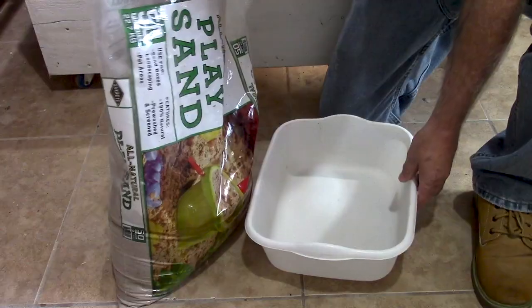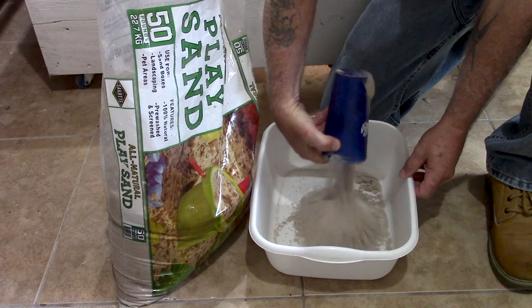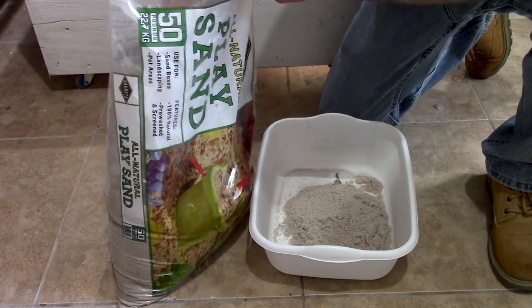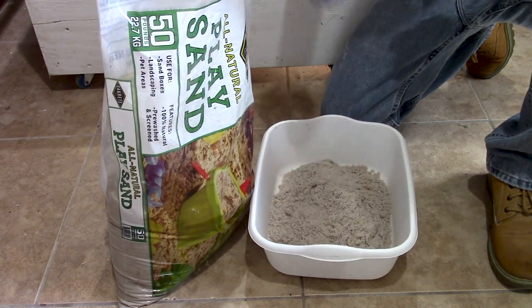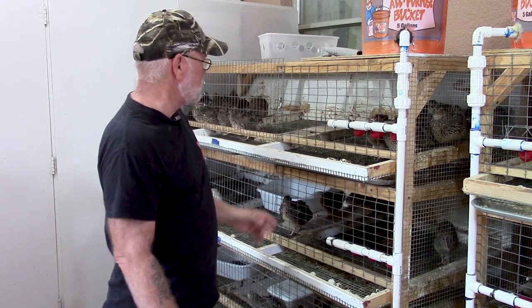Basically what I do is add about two large cups of sand per container. You're going to notice that your birds are going to kick this stuff all over the place. If your birds are kept inside, you're going to have sand all over the floor, but to me that's no big deal — I can always vacuum up the floor as long as it's keeping the birds happy.